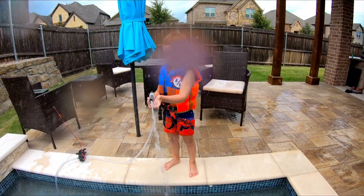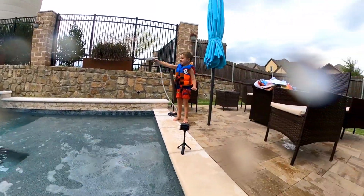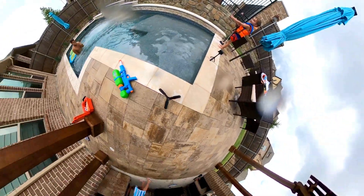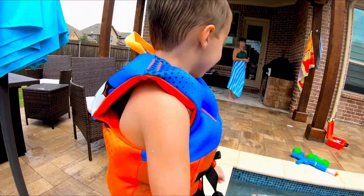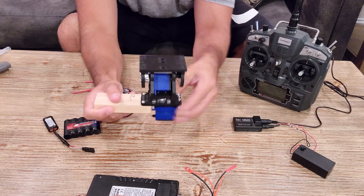Make it rain! I got you! Nobody is safe in my house. And since absolutely nobody asked me about the electronics that make this thing work, we're going to talk about it.